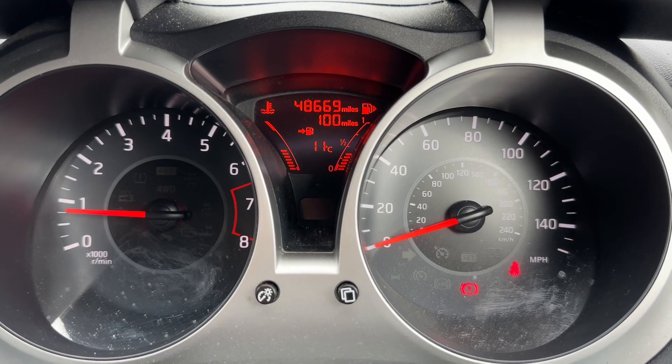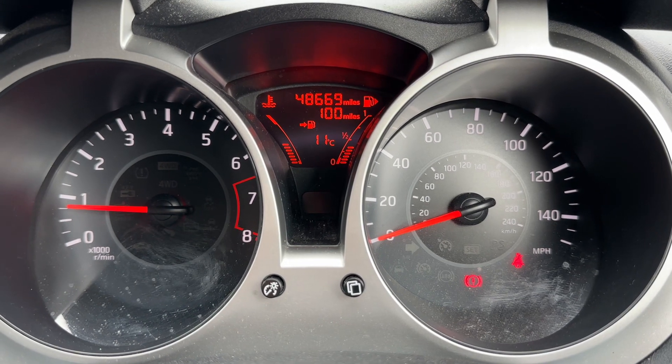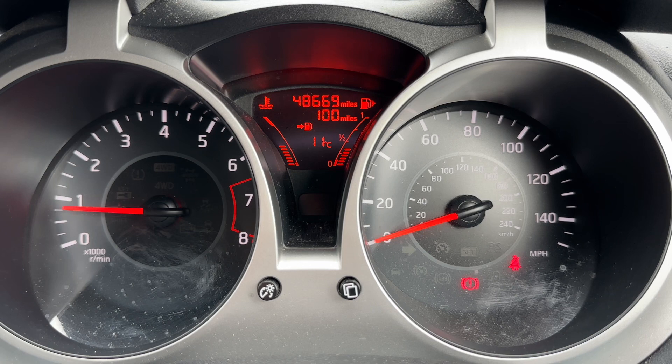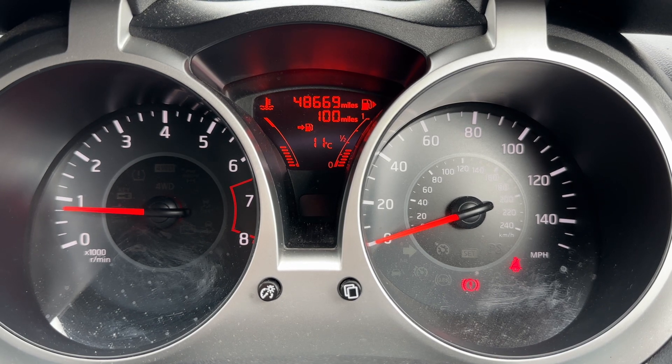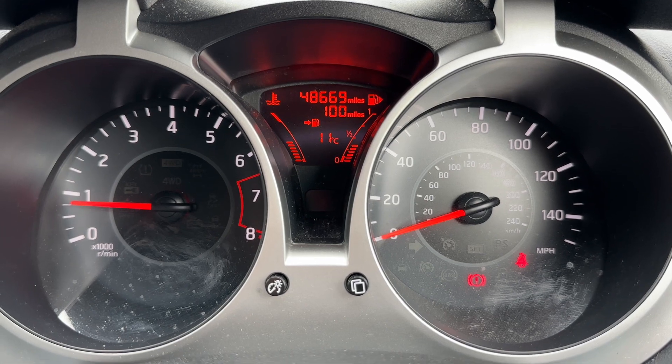Now that we're inside the car we're going to start with the dials. Over on the left hand side we have the rev counter, and the speedometer on the right hand side. In the centre you can see the total miles for this car — they are 48,669. We also have the fuel gauge and the temperature gauge over there as well.